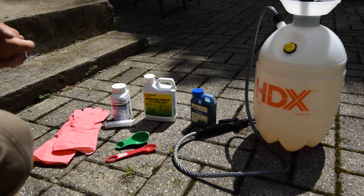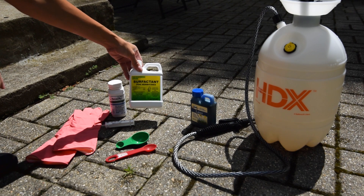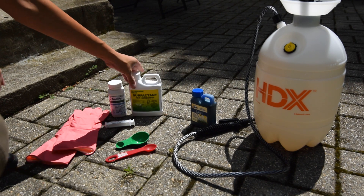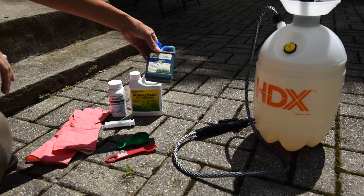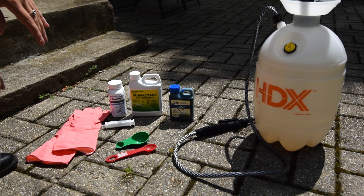So here are the things you're going to need. You're going to need some Tenacity, a surfactant which is going to help the weed killer stick to the leaves of the plants, and a dye — this is just some blue dye. I've got all three of those on Amazon.